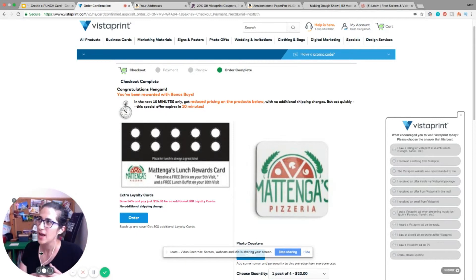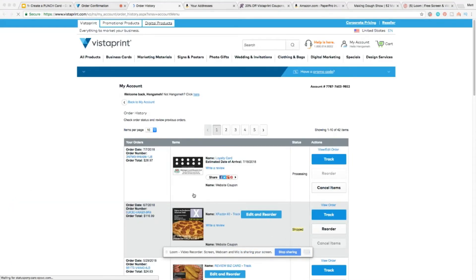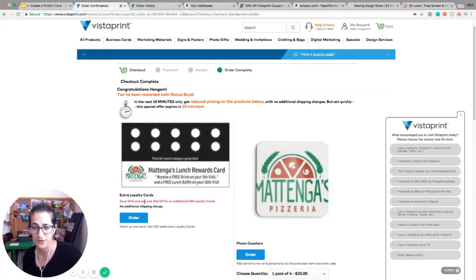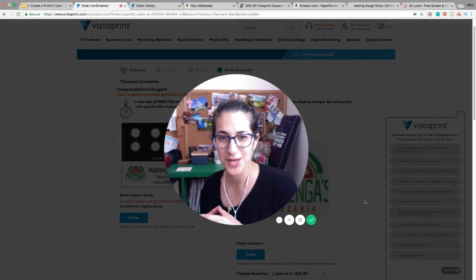Always, when you need to order something, order half of it — because VistaPrint is going to give you an opportunity to get the second half for much cheaper. I just ordered 500 cards for $28 including shipping, and now it's telling me I can get another 500 cards for just $16 — that's 54% off — with no additional shipping. Take advantage of this every single time.